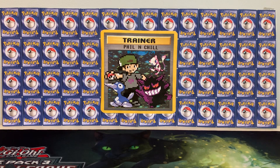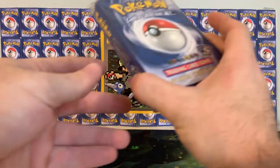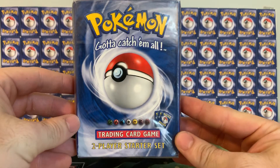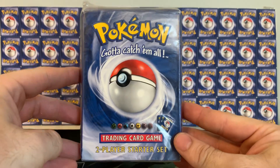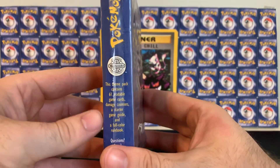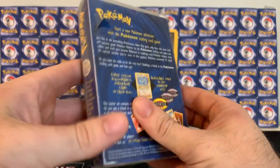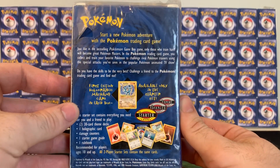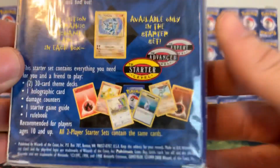Howdy everybody and welcome back to Rare Roundup. Today we're going to be opening up a Base Set Two Player Starter Set. I am extremely excited — I have not opened one of these in years. So this is pretty darn cool to be cracking into today. This is the original two player starter deck that came out when Pokemon cards came out, so it's pretty historic.